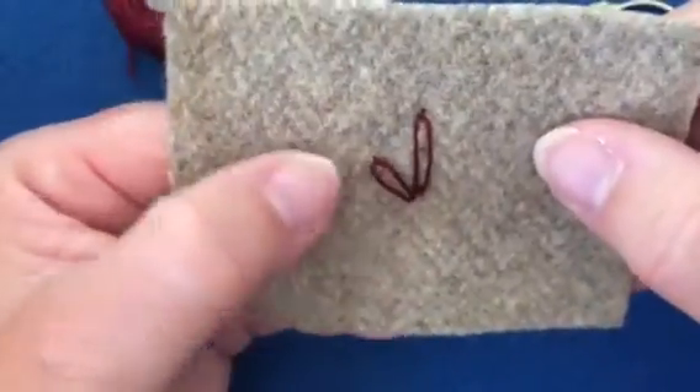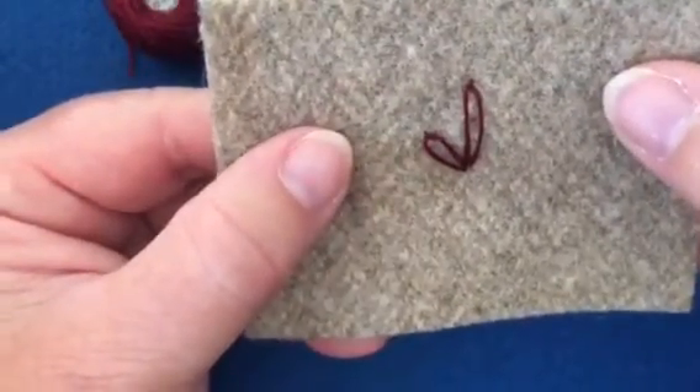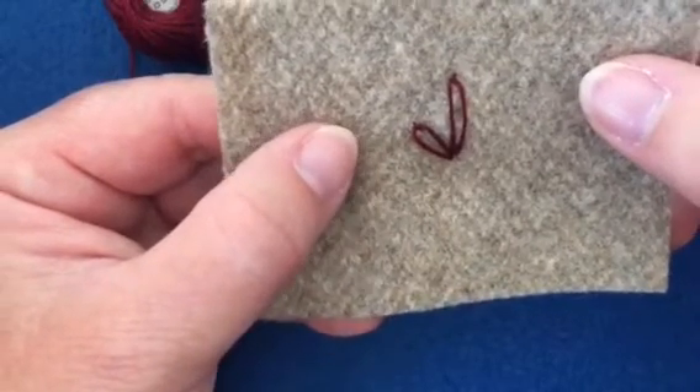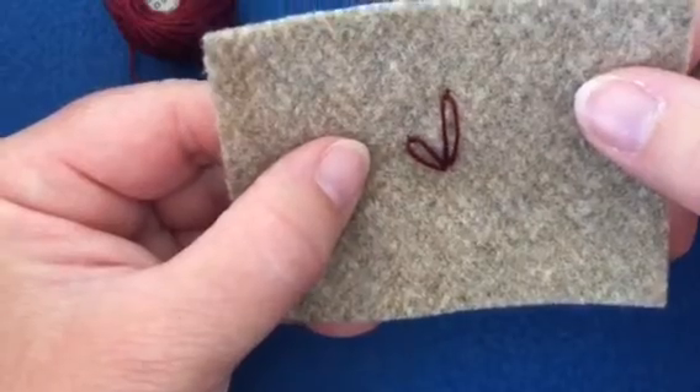And there, our second lazy daisy stitch. You can use them for petals or for leaves or for just ornament. So thank you.